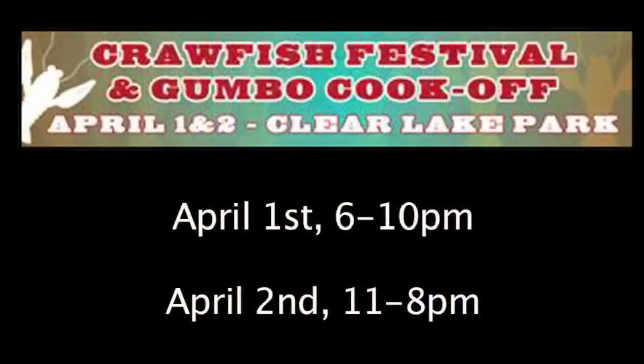There's gonna be lots of crawfish out there for everybody to eat, and we're also gonna have some live music. On Friday night, hours are 6 to 10 — we basically just have crawfish, soft drinks, beer, and music. On Saturday, it's everything: a silent auction all day, arts and crafts, profit-sharing contests, a gumbo cook-off with teams, and it's just a fun family-filled day all day long.